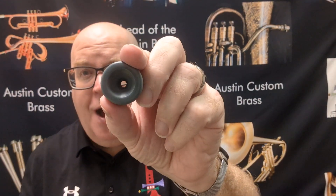You can get a top and you can get a one piece. The one pieces can come in a heavy blank like this, which is like a Megatone-style blank. They can come in our ACB blank, which you see right there, or they can come in the traditional Bach-style blank.